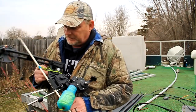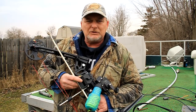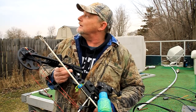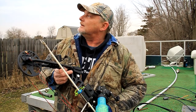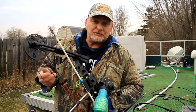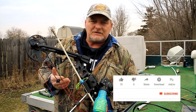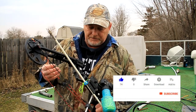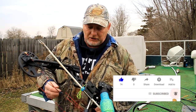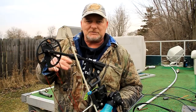I decided I was going to start out with tying off an AMS safety slide. I've seen some videos on YouTube on tying these off and people are just literally tying knots into them — they tie them directly off to the safety slide. The problem that causes is you've got to cut your line every time you need to change an arrow out. There's an easy way to do it, and an easy knot to use.